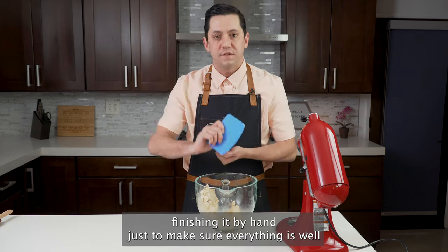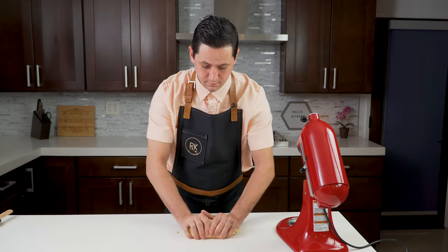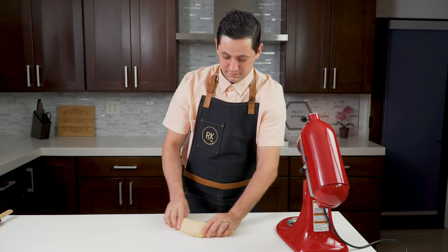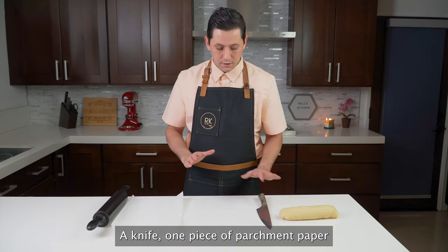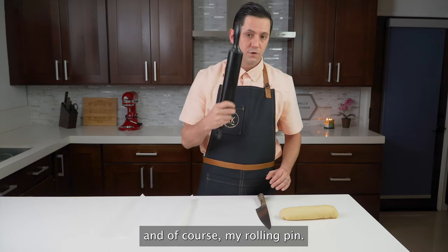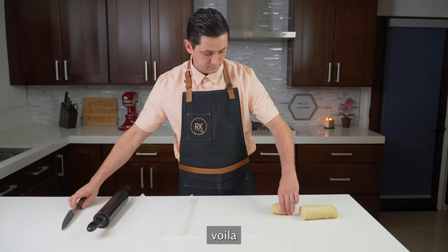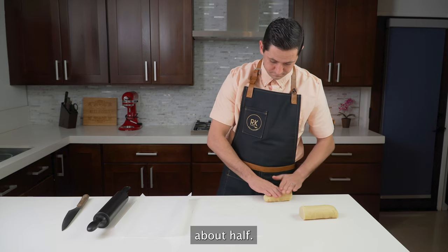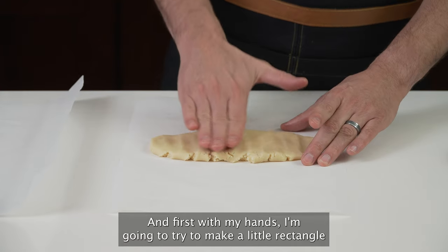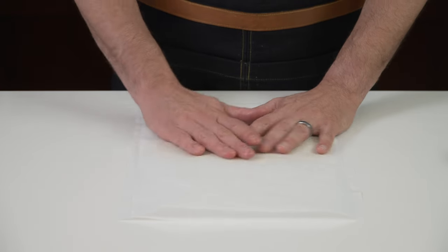What I like to do when I finish the dough is always finish it by hand, just to make sure everything is well combined together. Because the best tool you can ever have is your hands. So I have everything ready: my dough, a knife, one piece of parchment paper for the bottom, one piece of parchment paper for the top, and of course my rolling pin. I'm going to take a little piece of the straws — about half — and place it in the middle of my parchment paper. First with my hands, I'm going to try to make a little rectangle that is pretty consistent in thickness, then another piece of parchment paper on top. And let's start rolling.